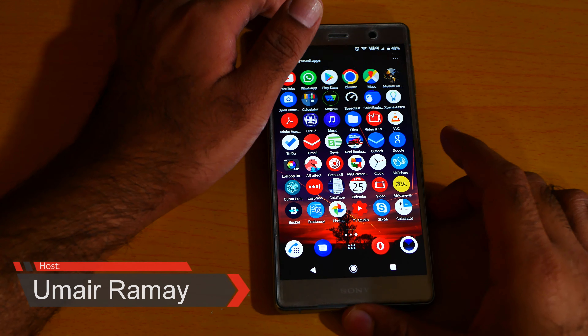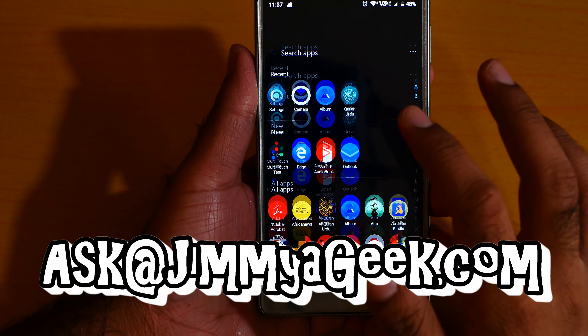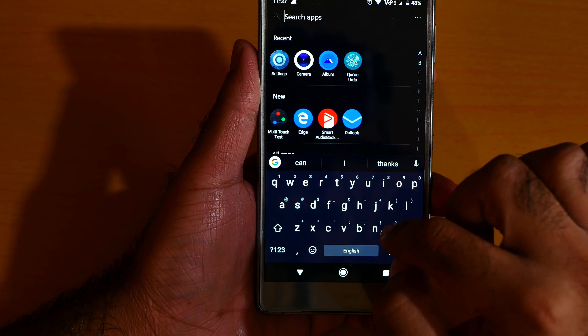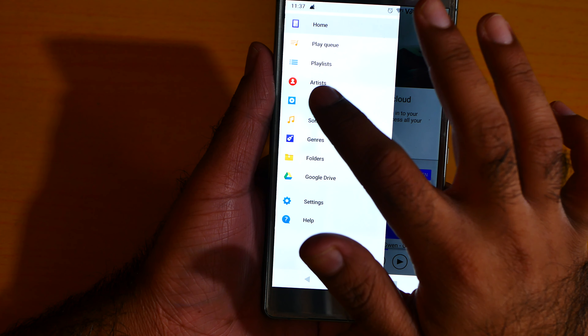What's up guys, it's me Jimmy Eggy. Here is the loudspeaker test — you heard me right, loudspeaker test. Let me go to the music app. Here is the music app, okay — album.